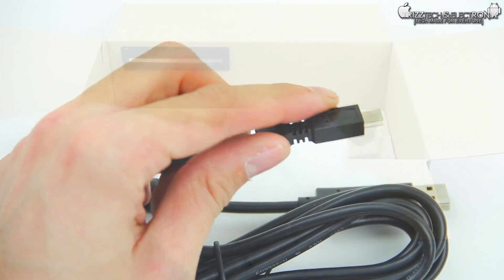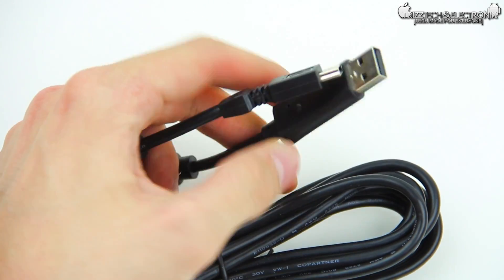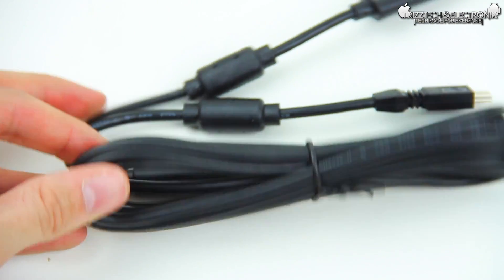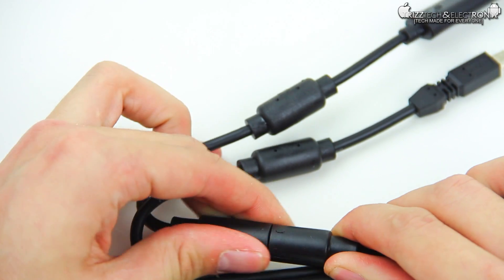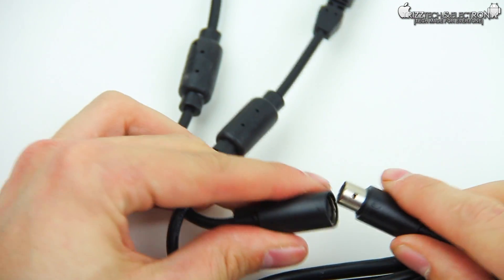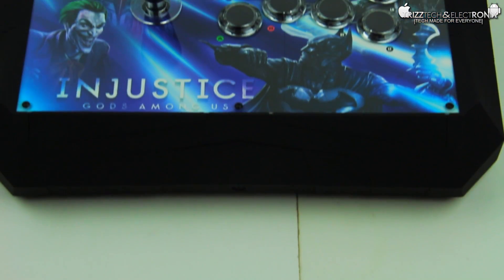We're going to pull everything out of the packaging. This is your USB to mini-USB — this is what goes into the fight stick and then into the Xbox, the controller cord. It does have a trip wire on it, so if your kids or dogs trip it, it pulls off so you don't pull the fight stick onto the ground. As you can see here, it does say Injustice Gods Among Us on the fight stick.